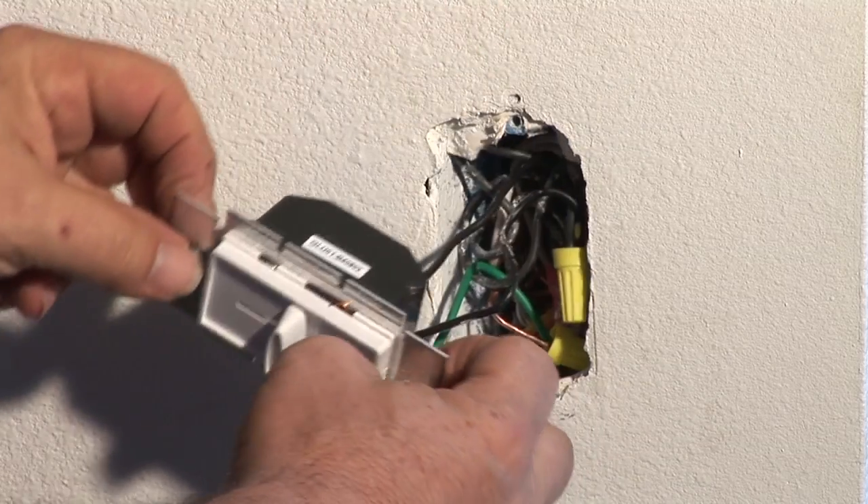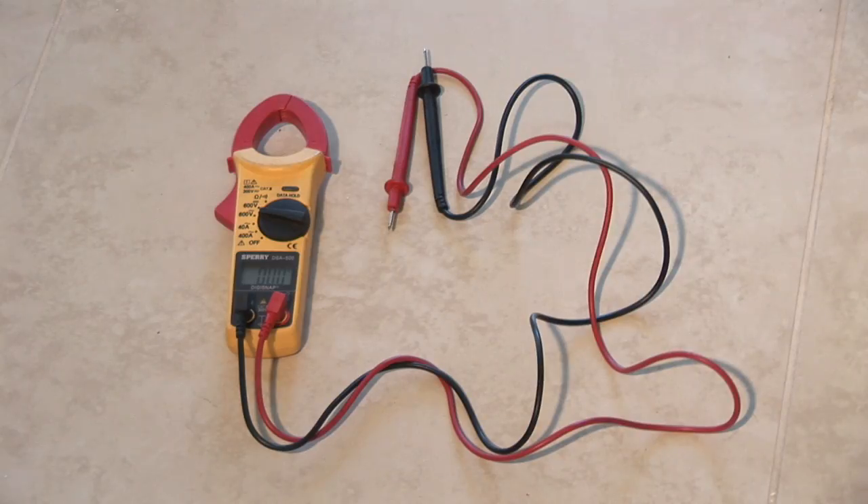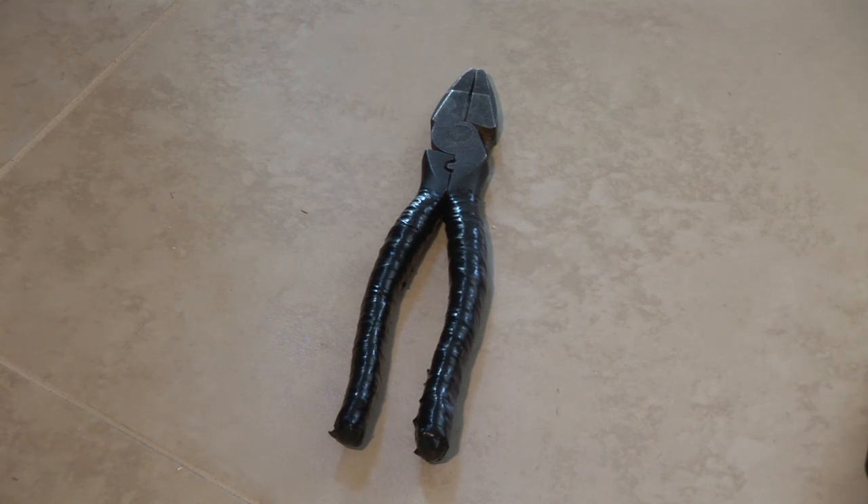Hi, I'm Jim Guidus and I'm with CJS Electric. Today I'm going to show you how to replace a dimmer switch. First you're going to need is a flathead screwdriver. Second you're going to need is a voltage tester. Third you're going to need a pair of side cutters, preferably insulated. Let's get started.